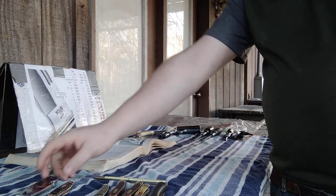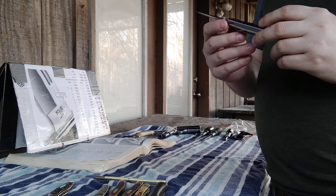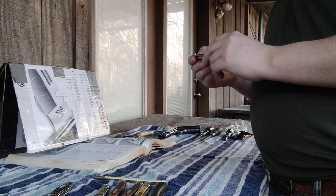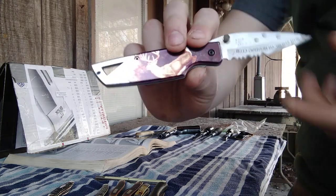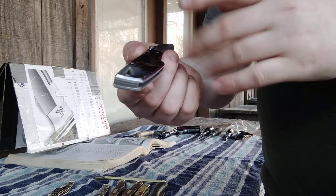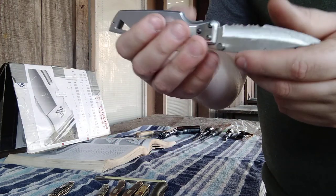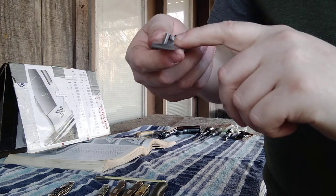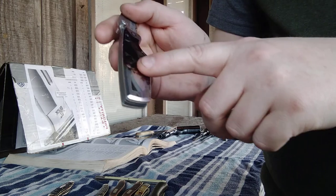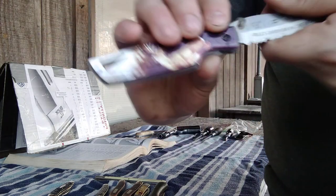First things first, let's show what I got at the flea market. The first thing I picked up was this Buck 175 from 2000. It's a North American Hunting Club edition. Not in the best shape actually — it's got a few rust spots all over it which are going to be cleaned up, and it's missing one screw which I can replace myself.